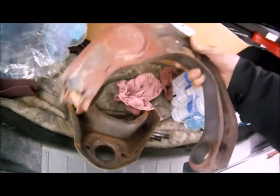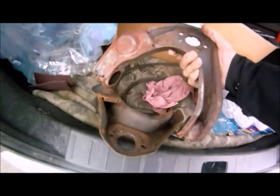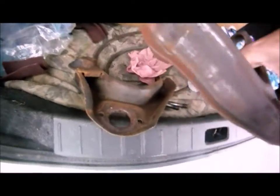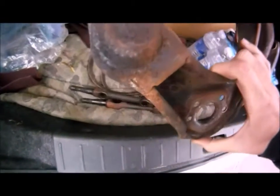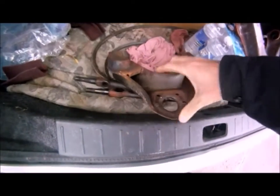Getting ready to sandblast these guys - hopefully they'll come out good. This is one side, and this is the other side. It's got some rust on the bottom side and I've already kind of scuffed them up with a scouring pad.